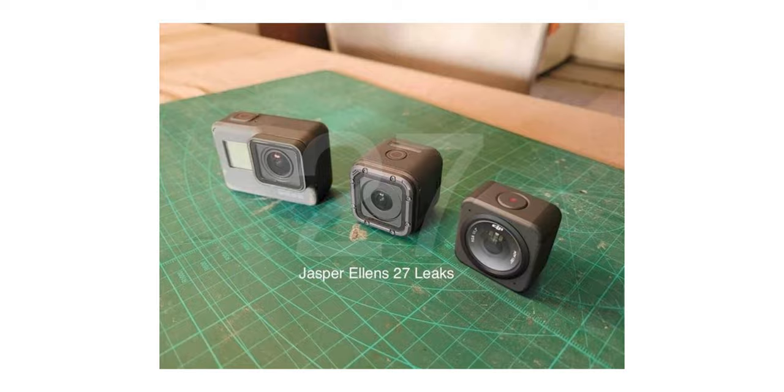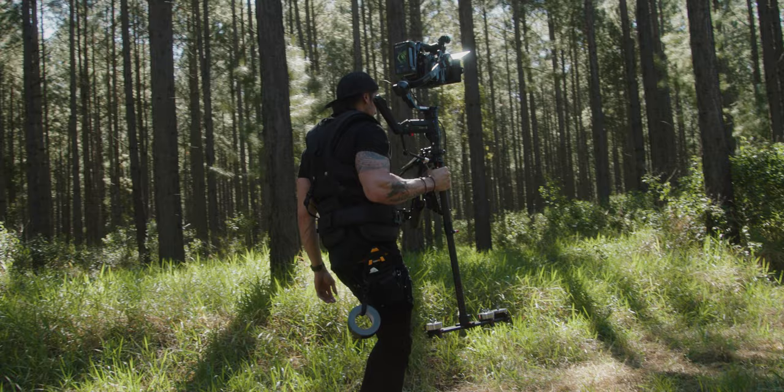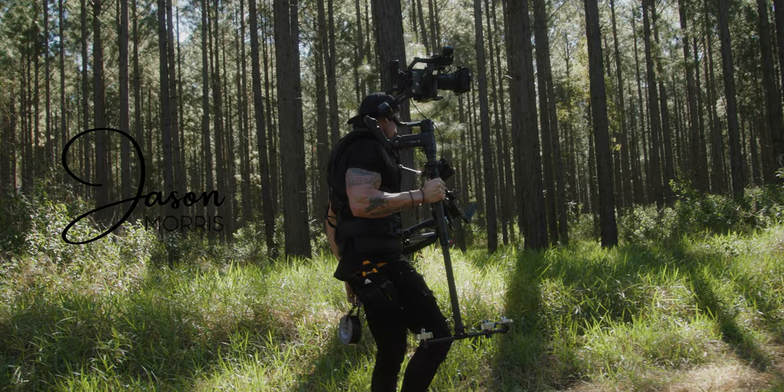I've been holding off on making a video on the DJI Osmo Action 2 because there just weren't any concrete leaked rumors at that time, but now I think we've actually got something here. My name is Jason — today we're going to be talking about the Osmo Action 2.